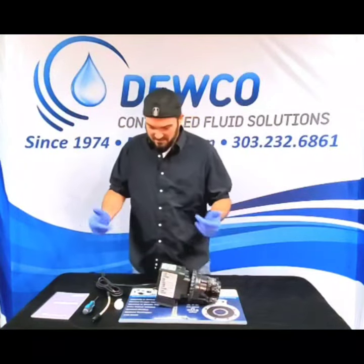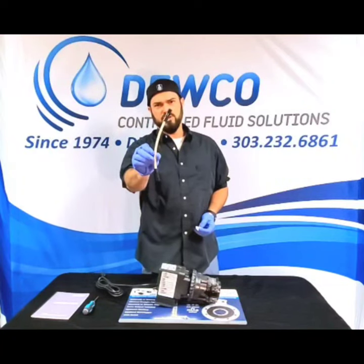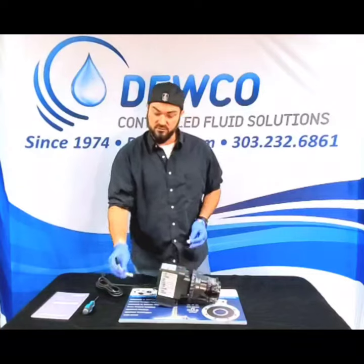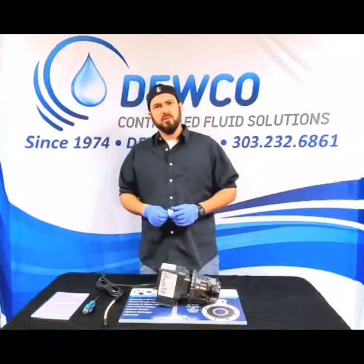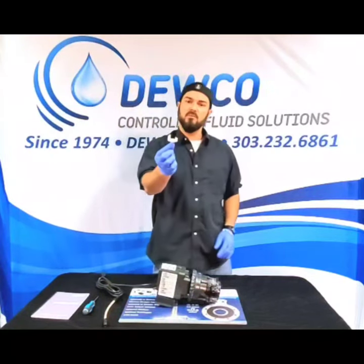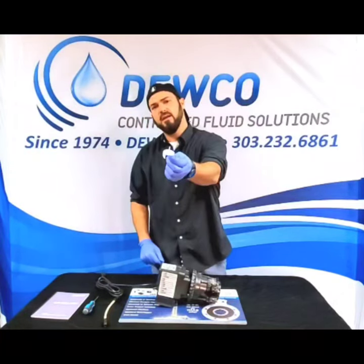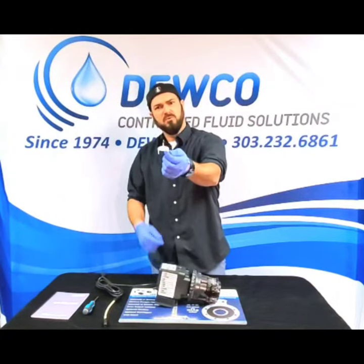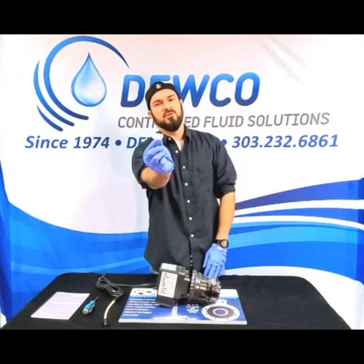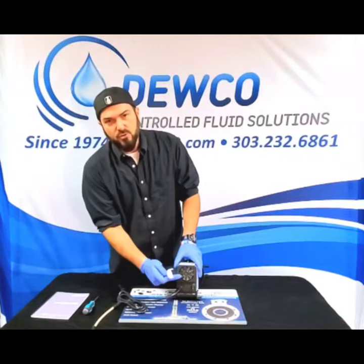The Stenner pump tubes — here's a number one tube, it's the smallest, thinnest tube that Stenner offers for their Classic Series pumps. Replacement parts and within the pump box itself should come with one of these. There are two little fins on one side and a little cone-type piece on top so you can hold on to it. The part with the two fins goes inside your fan.